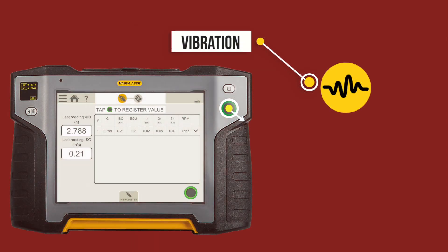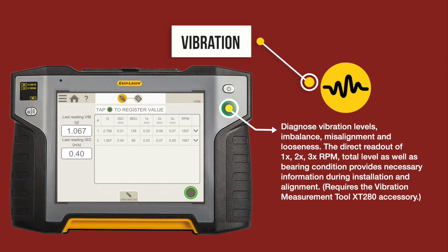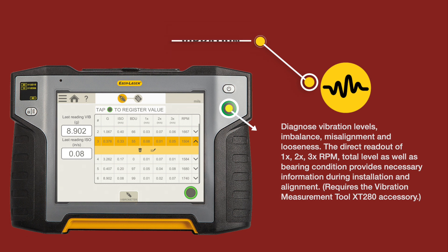Vibration: Diagnose vibration levels, imbalance, misalignment, and looseness. The direct readout of one times, two times, three times RPM total level, as well as bearing condition, provides necessary information during installation and alignment. This requires the vibration measurement tool XT 280 accessory.